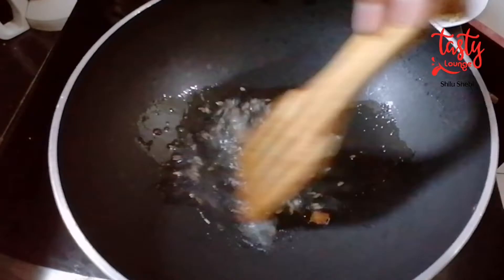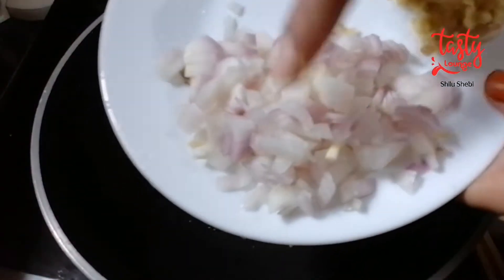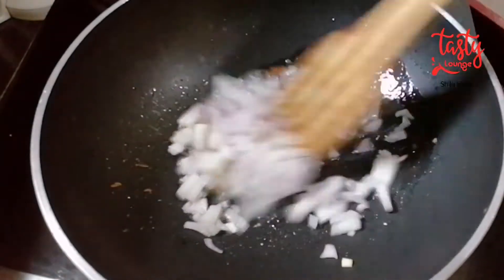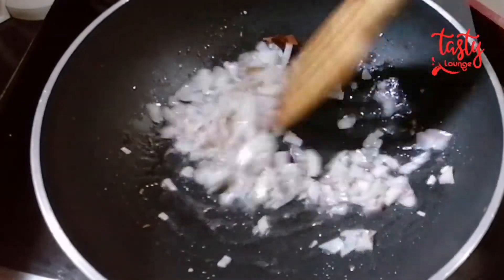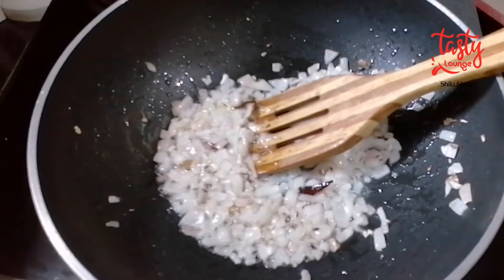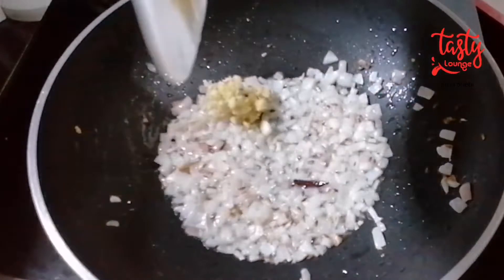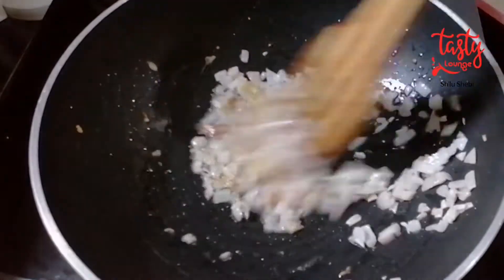Let's add the mushrooms and mix them in a little bit. Mix in the ginger and garlic paste and mix it in a little bit.